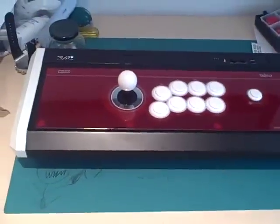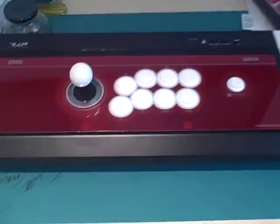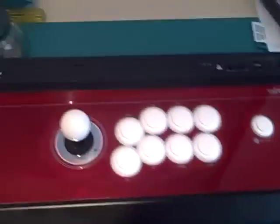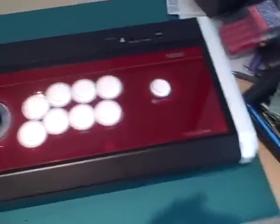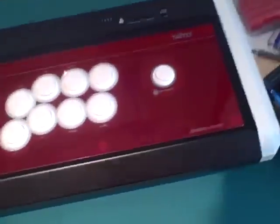Alright, hello fellow YouTubers. This is part 2 of the Hori Real Arcade Pro Premium ViewLux Edition. Like I said in the first review, it was everything on the outside. Now we're going to venture into the guts of this stick.